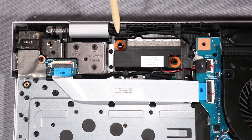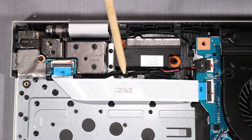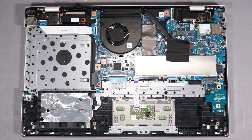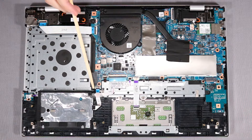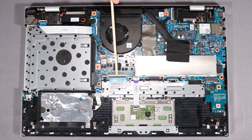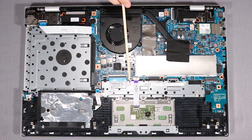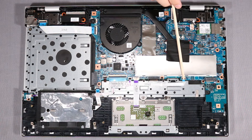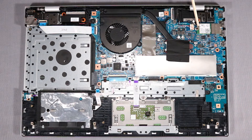Take note of the routing of the webcam and DC-in connector cables for later replacement. Remove the following cables from their connectors on the system board: webcam cable, USB board ribbon cable, fan cable, hard disk drive cable, keyboard backlight ribbon cable, keyboard ribbon cable, privacy switchboard ribbon cable, touchpad board ribbon cable, fingerprint board ribbon cable, wireless LAN antenna cables, speaker cable, and display panel cable.